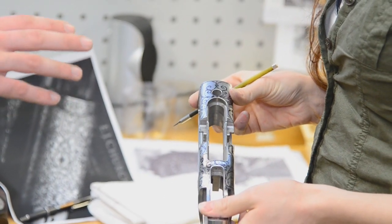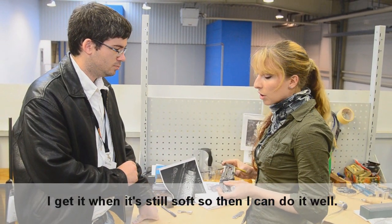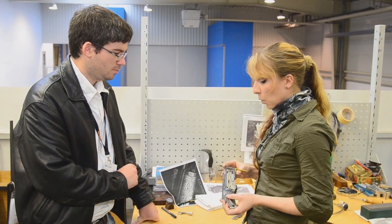So this is a receiver — it's just been machined. There's no heat treating or anything, because that would make it much harder to do the work. I get it when it's still soft and then I can work on it.